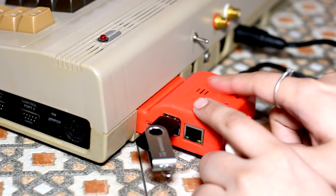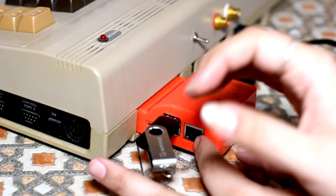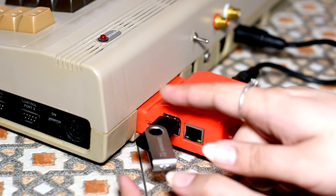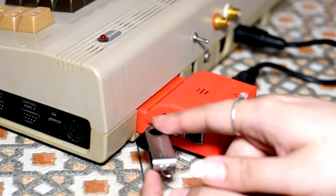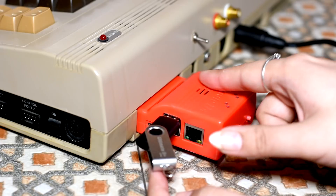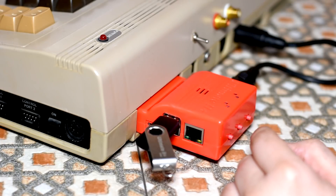And also your ROM cartridges as well. So you can put your CRT files - your cartridge files - inside the USB drive, and you can play ROM cartridges and your floppy disks in G64 or D64 format.